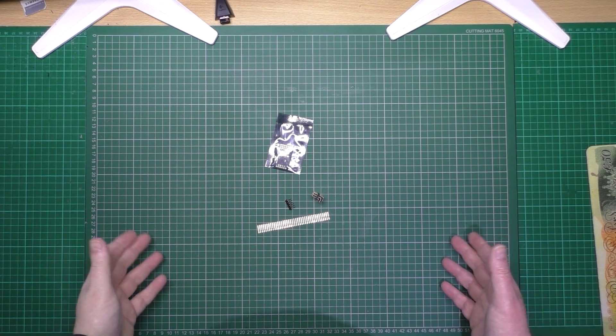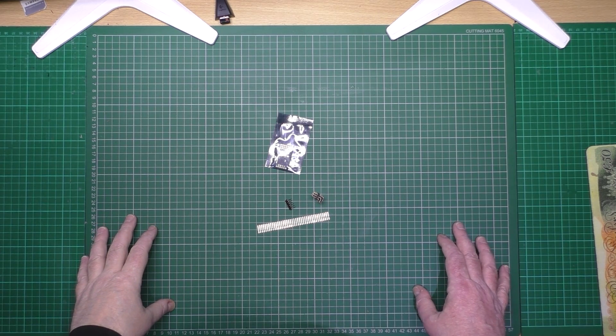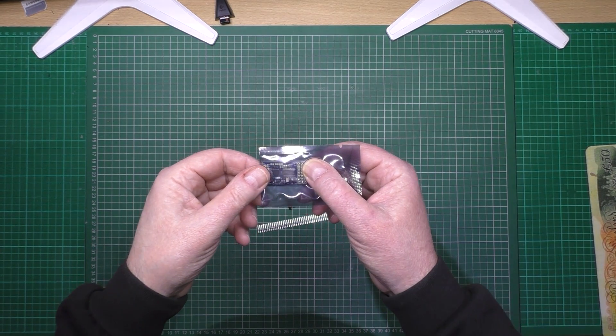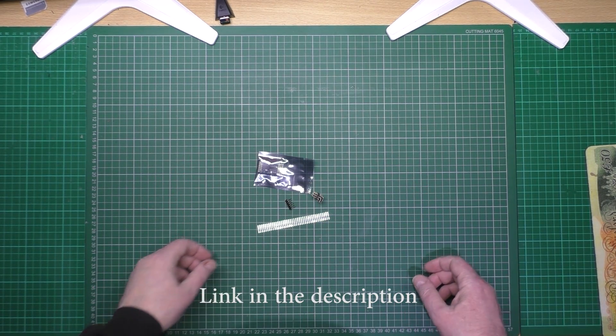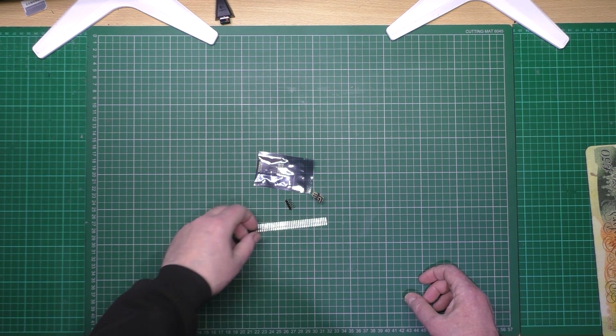This is a very long overdue video that I've been meaning to do for quite a few months. Because of the release of the Aeromax OSDs, I've decided I'm going to build myself another mini Talon.